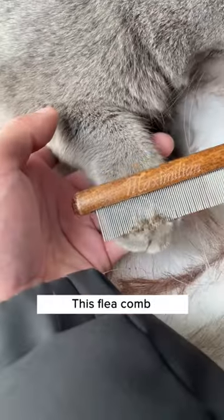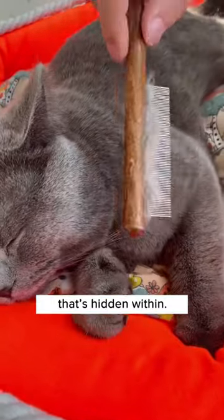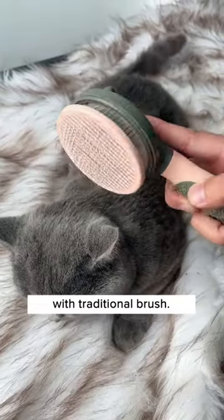Ew! Look at what I've combed out! This flea comb from Cuddles and Meow combs out all the loose hair, fleas, and fine dust that's hidden within. Just look at the comparison with a traditional brush.